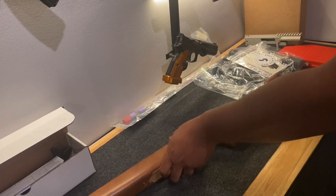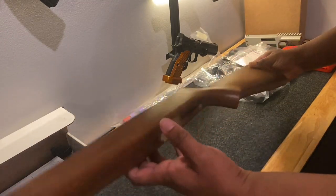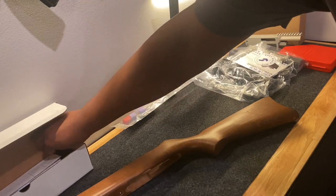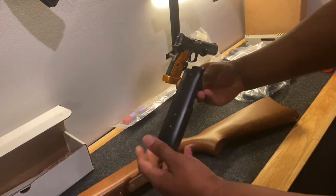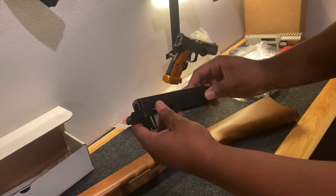Hello to all. Here is just a standard stock Ruger 10-22 chassis. Pretty boring, but it works. It does what it should do along with that.